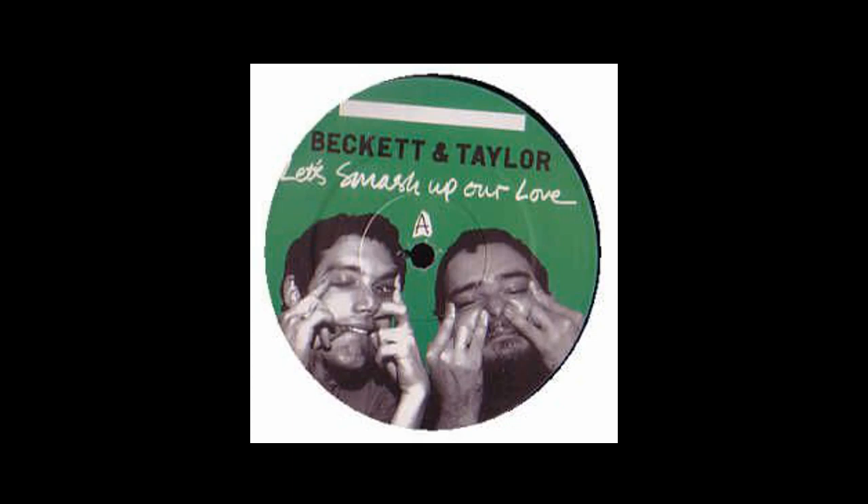So you chop it up a lot. Choppy, starty, starty, choppy. Chop it up. No, no. No, jip jip jip jip.